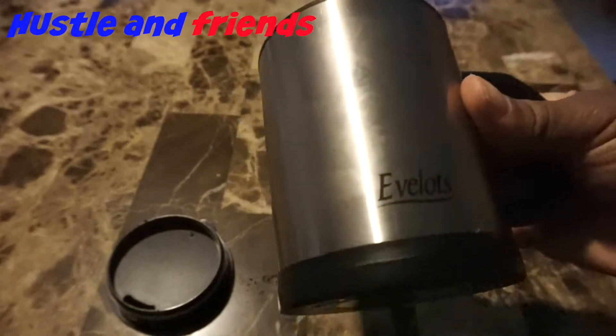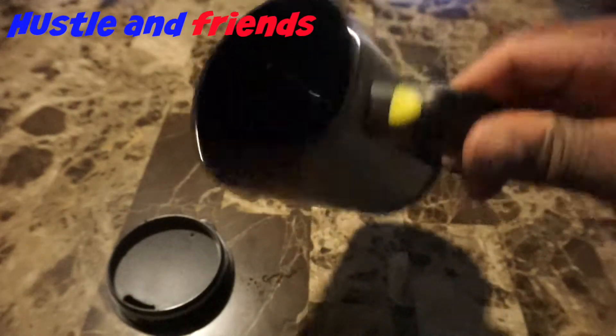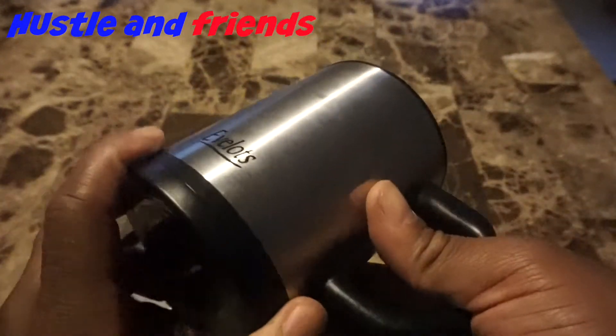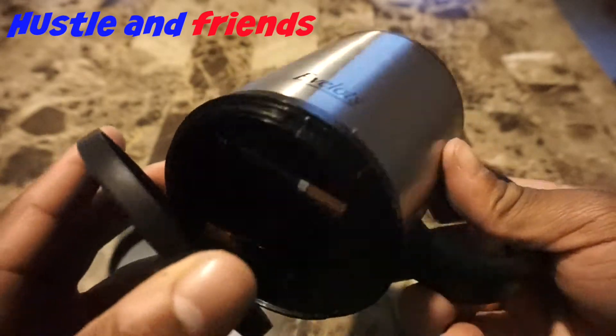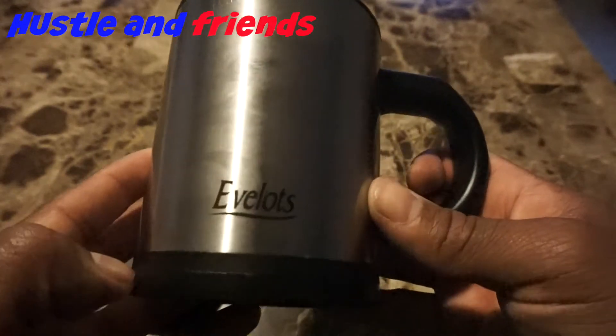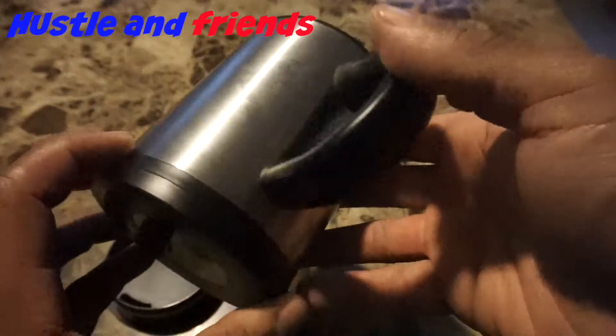What I like about this is that the cup also keeps your drink hot or keeps it cold. It's very durable. I obviously wouldn't put this in a dishwasher because the battery compartment can get wet — if water gets in there, it's over.